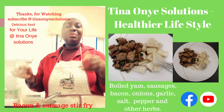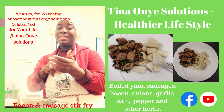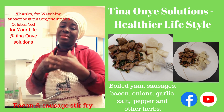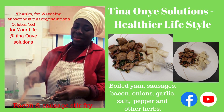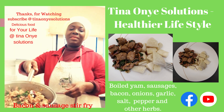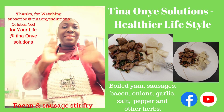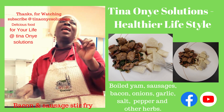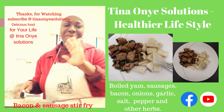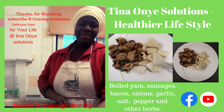So guys, enjoy! Thank you so much for watching Tina Onion Solutions. Kindly like, subscribe, and comment down below — it helps the channel to grow. Thank you, everyone, for your time. This is the final version — it's ready. Until I see you on the next edition of Tina Onion Solutions, God bless you, everyone. Bye, and I'll see you in my next one!